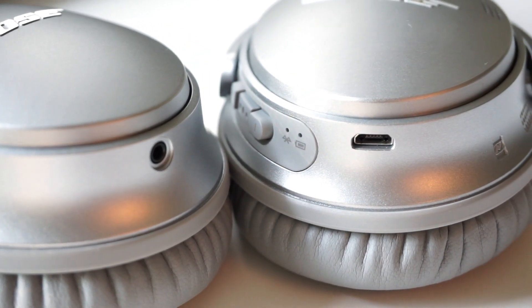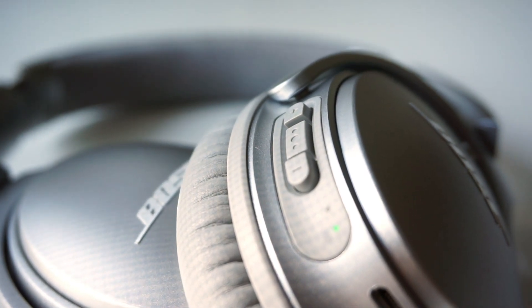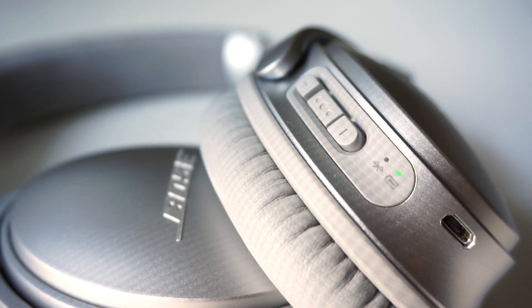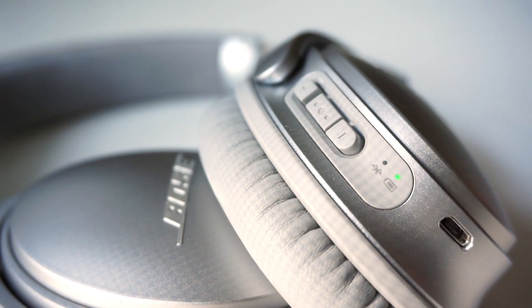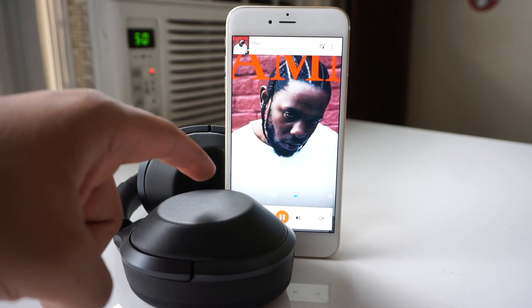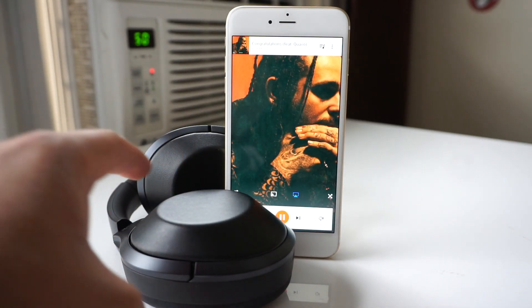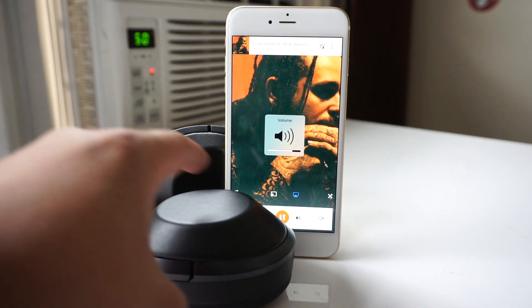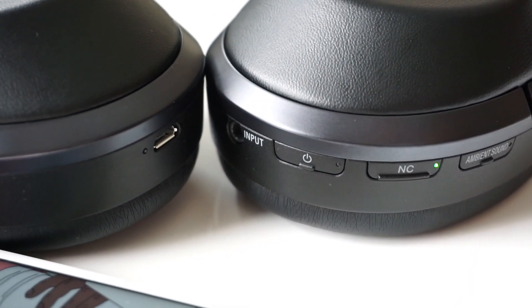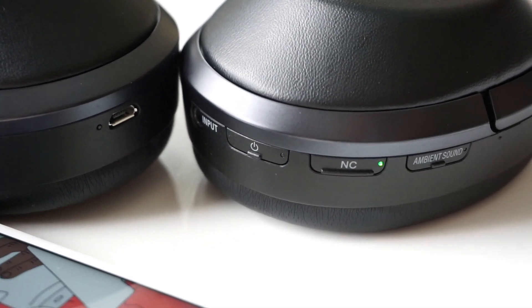When it comes to controlling your music, Bose took the safe route while Sony took a different approach. You can control your music playback, adjust the volume, and activate Siri using the three buttons found on the Bose's right ear cup. With the Sony you can do the same thing, except you use the touchpad on the right ear cup, and it's highly accurate. Just double tap to play or pause, swipe front or back to skip or go back a track, and swipe up or down to adjust volume. There's also a set of physical buttons on the left ear cup of the Sony to toggle ambient sound settings or turn off noise cancellation.